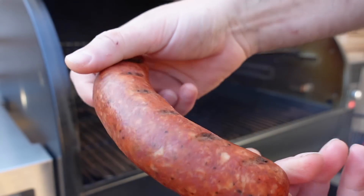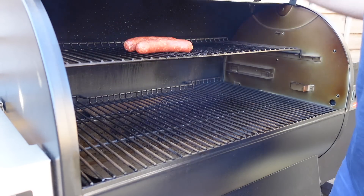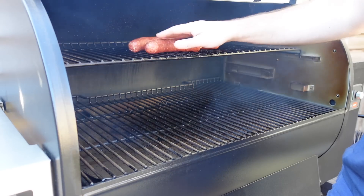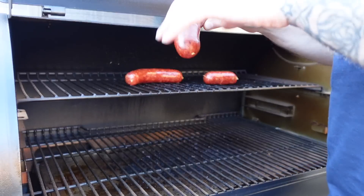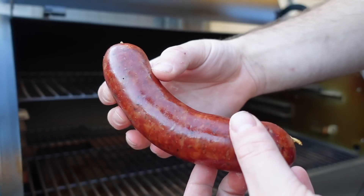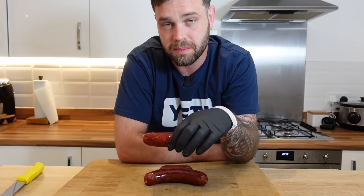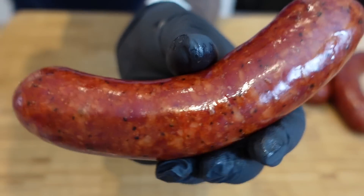These sausages have been ice bathed and chilled down, and you can see all the fat is still nicely studded throughout — none of it has rendered. So we're going to put a couple of these on and bring them up to a safe temperature and render some of that fat, cooking at about 250°F. That will probably take about half an hour. After about 45 minutes they're temping at about 155°F and as you can see they are still nice and plump — they haven't popped, they haven't burst, they're not shriveled. Looking great.